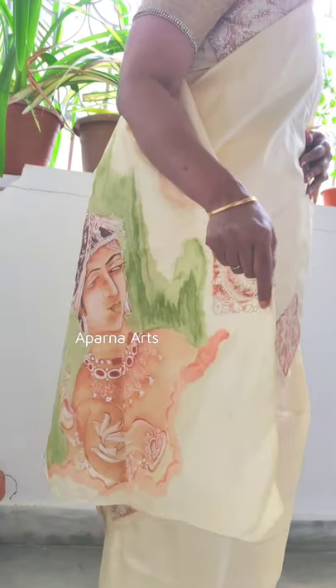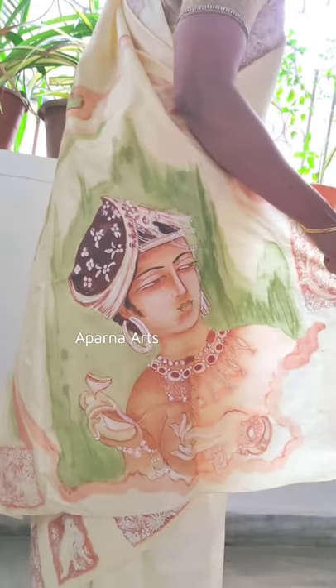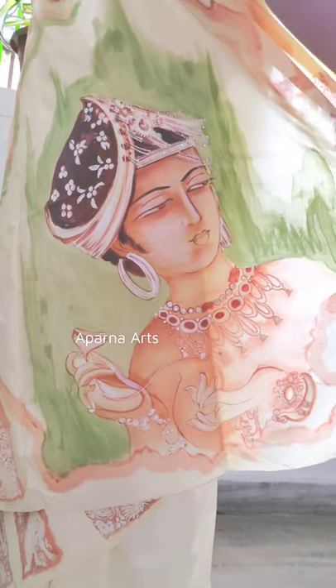Hello friends, welcome to my channel Aparnaarts. Do like, share, comment and subscribe my channel friends. Thank you.